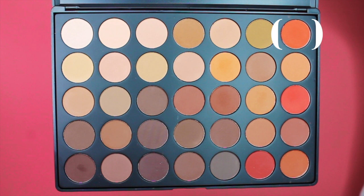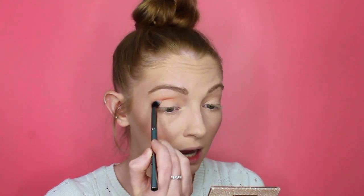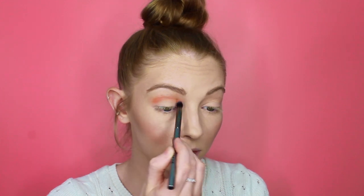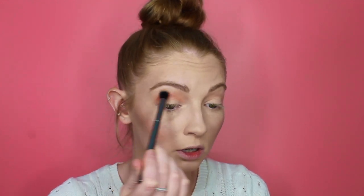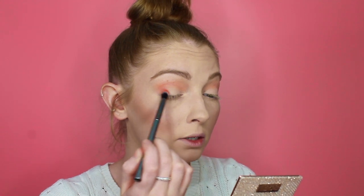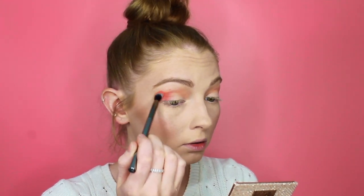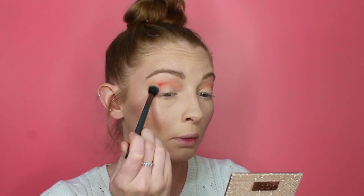I'm then going to be picking up this dark orange shadow and I'm literally just going to apply that into my crease just to give it a bit more depth and make it a little bit darker. I like to just go back to the first brush I used — that still has a little bit of the first shadow on — just to help blend everything together. Then using the same brush I'm going to pick up this more orangey-red shadow and apply that to the outer corner of my eye, blending that into the crease as well. Then again taking my first brush just to help blend everything together.